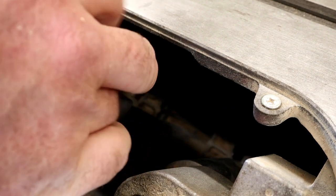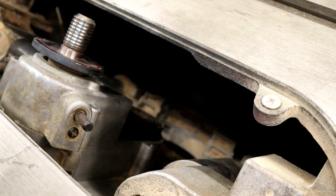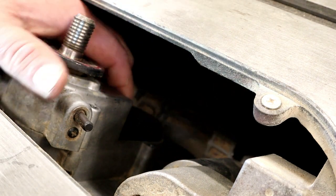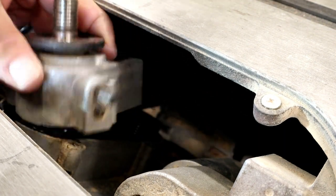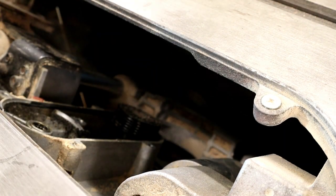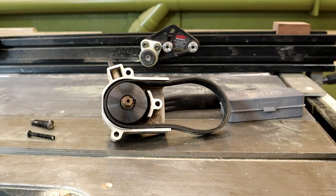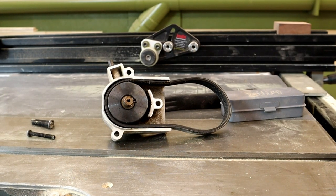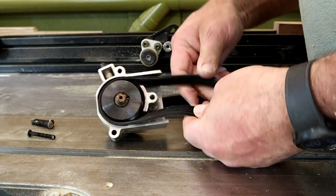Once you remove the two Phillips screws, that plastic cover will slip right out of there, just like this — rotate it and you'll get it to come out. I did all this from above the table. I had rotated the saw to a 45-degree angle. Just a little twist and the whole arbor assembly comes right off. You can see where the three holes are — one on either side and one in the middle.